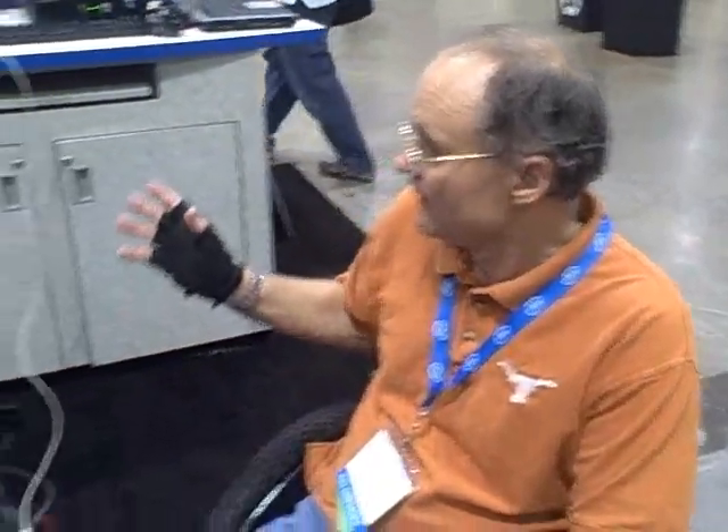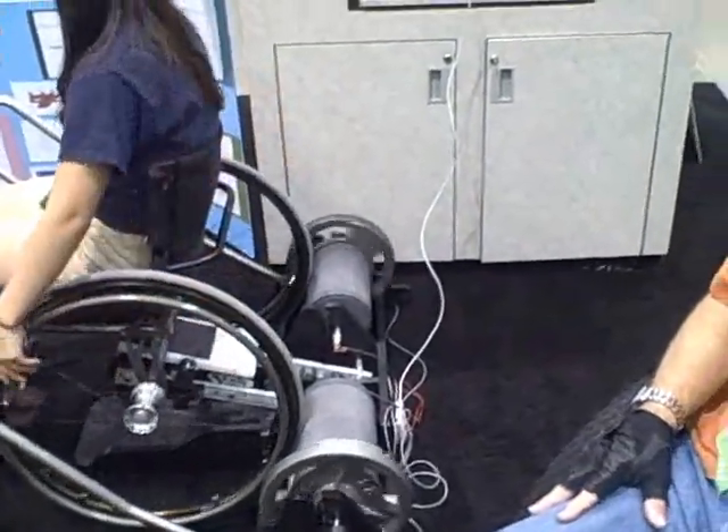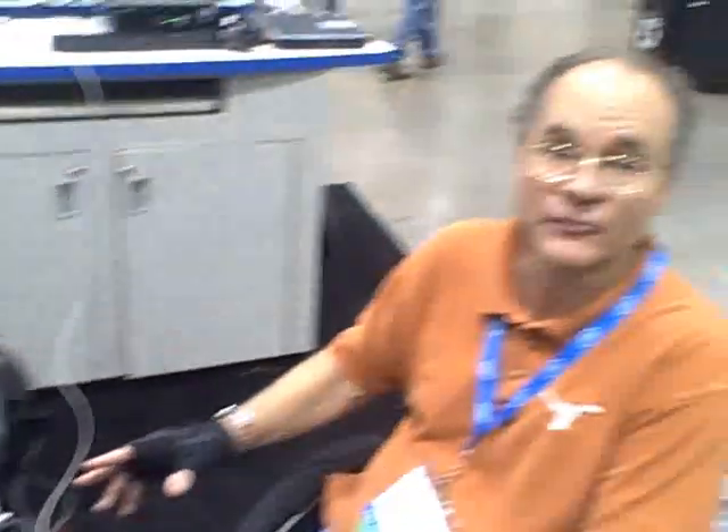I've had two mechanical engineering design projects and two electrical engineering design projects, and both have intermingled to some degree, so that electrical engineers have been providing mechanical engineering critiques and mechanical engineers provided electrical engineering critiques.